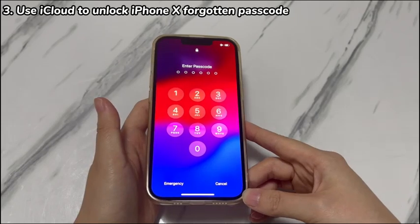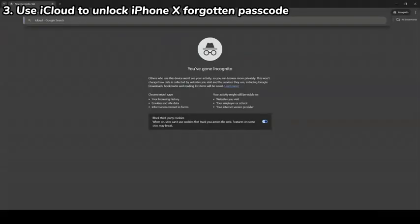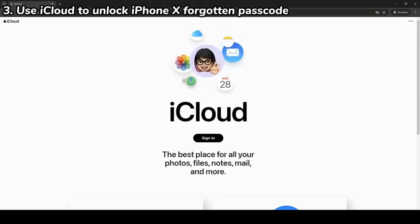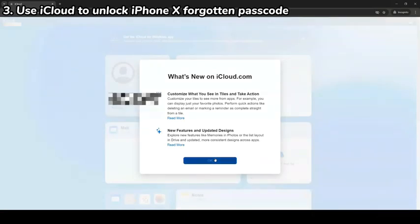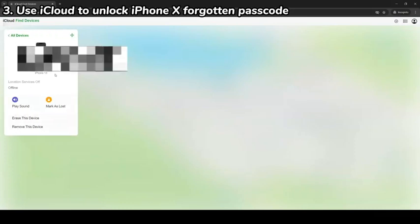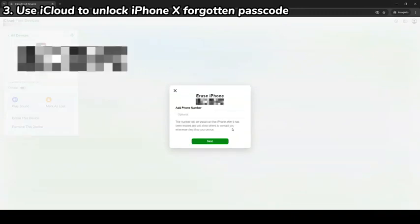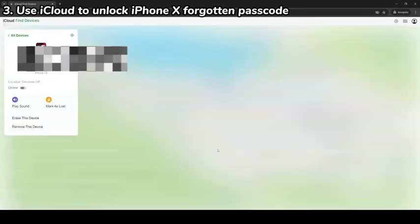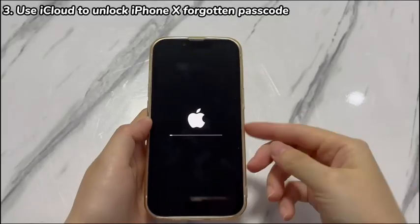The steps to remove a forgotten passcode on iPhone X with the Find My feature are as follows. Open a browser on a computer or tablet and go to iCloud.com. Sign in to iCloud with your Apple ID and password. Once logged in, choose the Find iPhone icon from the page. Then choose the name of your iPhone X where you forgot the passcode. Select the Erase iPhone option, then select the Erase option again to confirm. Finish the on-screen instructions until the erase process starts. Once done, your iPhone X will boot up to the Hello screen and it's unlocked.